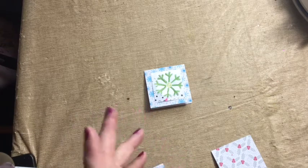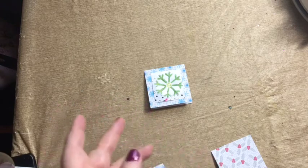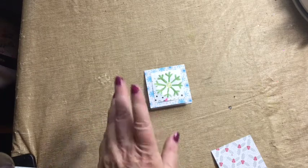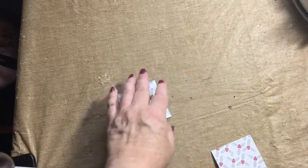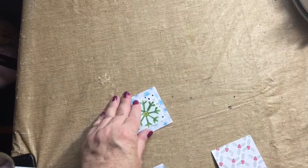By the way, in case you don't know, a bone folder is not made of bone anymore — that's just what it's called. It can also be called a paper folder. So it's a tool that you would normally buy.